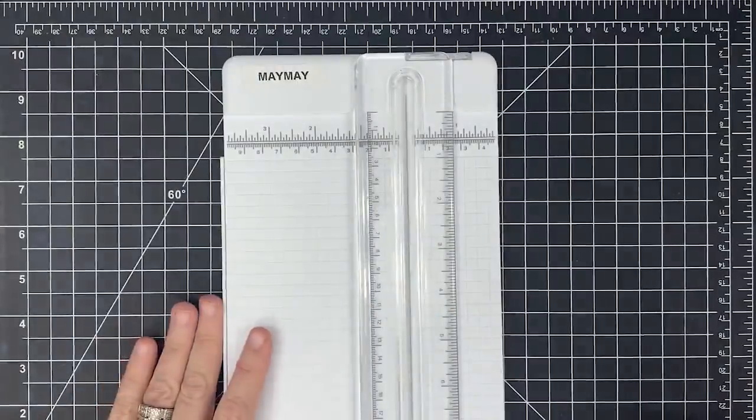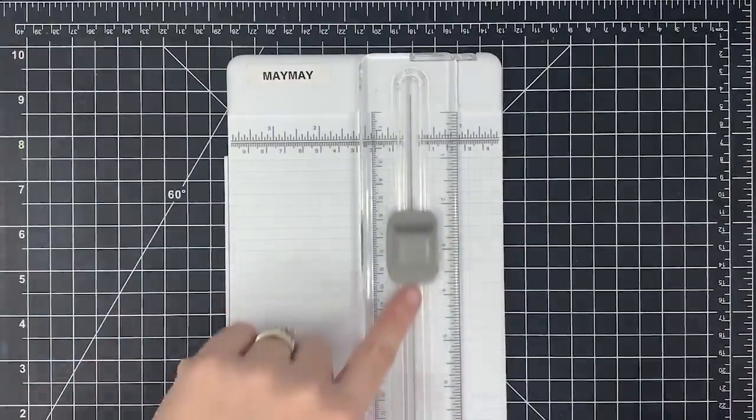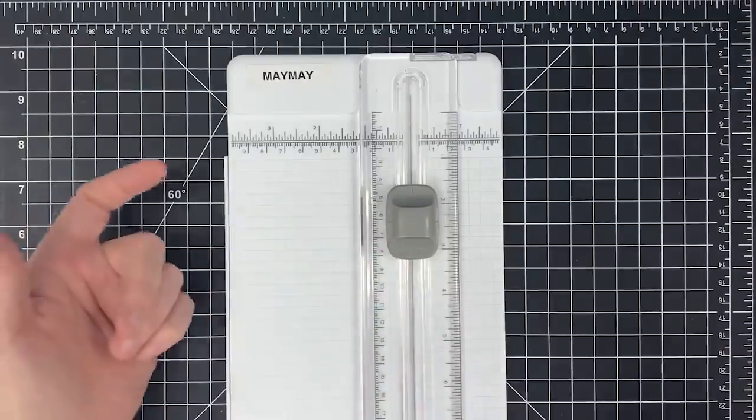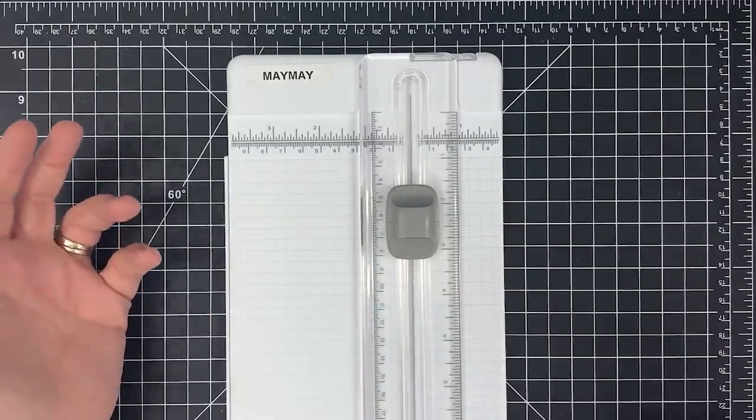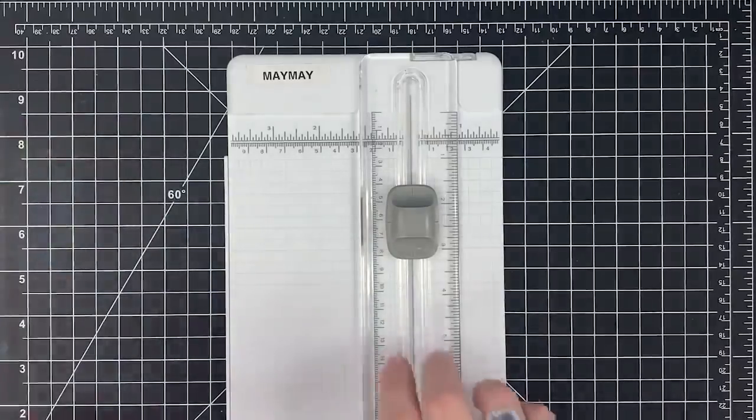Hey guys, it's Mamay and welcome to Top Tips. Today we're going to be talking about sinking our blade — the blade on our trimmer. This will work on any trimmer. You can sink the blade or start the blade in the middle of the page on any trimmer. Let me show what I mean by that.